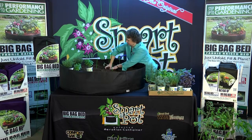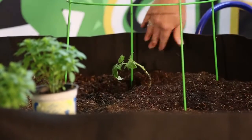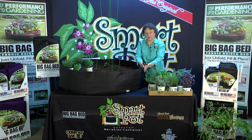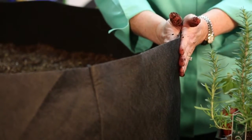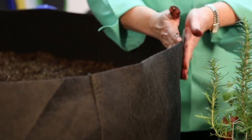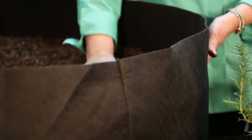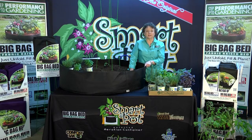All High Caliper products — the Big Bag Bed and Smart Pots — have an aerated growing system, which means oxygen passes through the outside wall of the container, with superior drainage and evaporative cooling on the outside to keep your soil temperatures lower in the heat of summer and provide your veggies with the ultimate growing conditions.